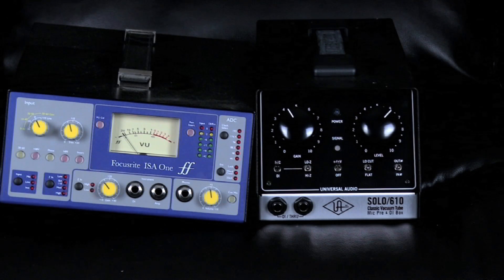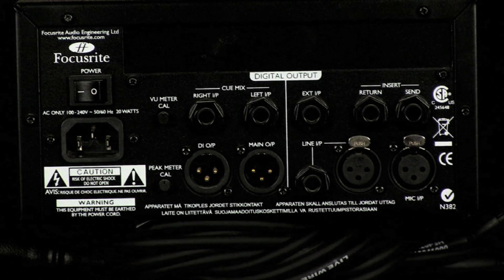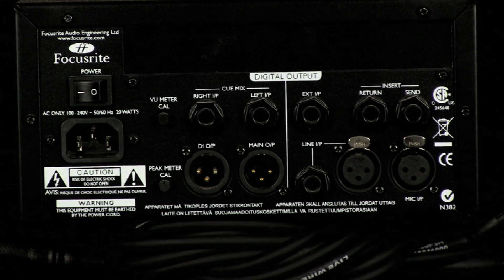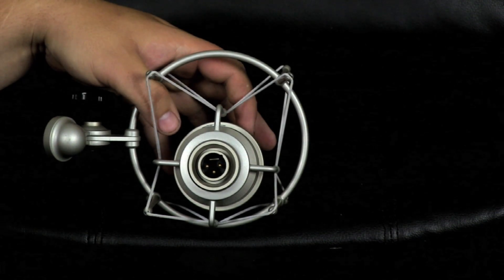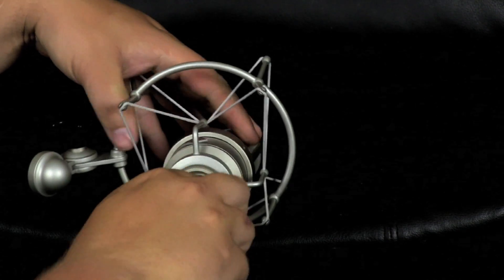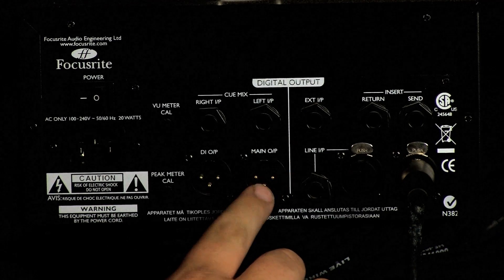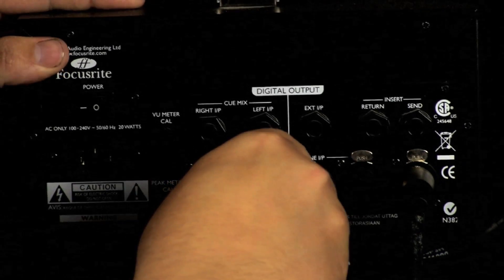Now we're going to look at the back of the ISA-1, our transistor-based microphone preamp. All you really need to look at here is your output and input. You're going to have a main output and then either a line input or a microphone input. For our Focusrite ISA-1 we're going to use a Neumann TLM-103 condenser microphone. We'll connect our XLR cable into the bottom of the Neumann, then connect the TLM-103 into the microphone input on the back of the ISA-1. Then we look at the main output, which is the line output, and connect that to our audio interface.